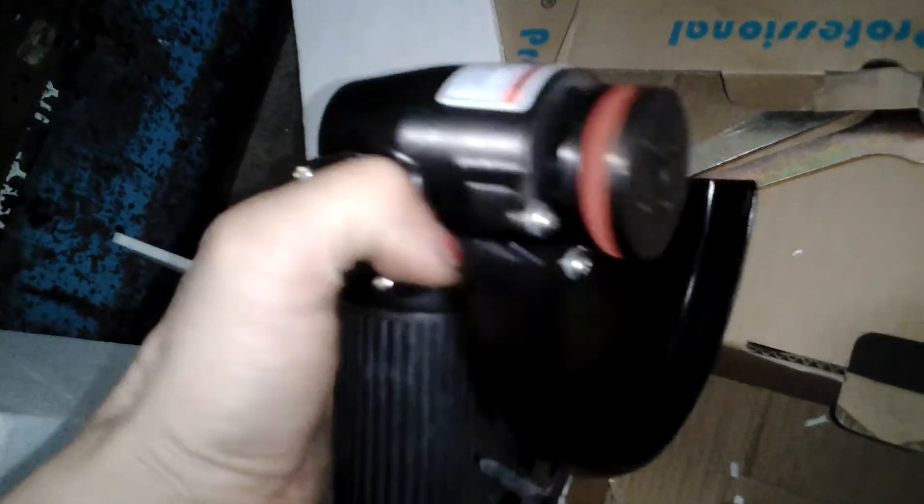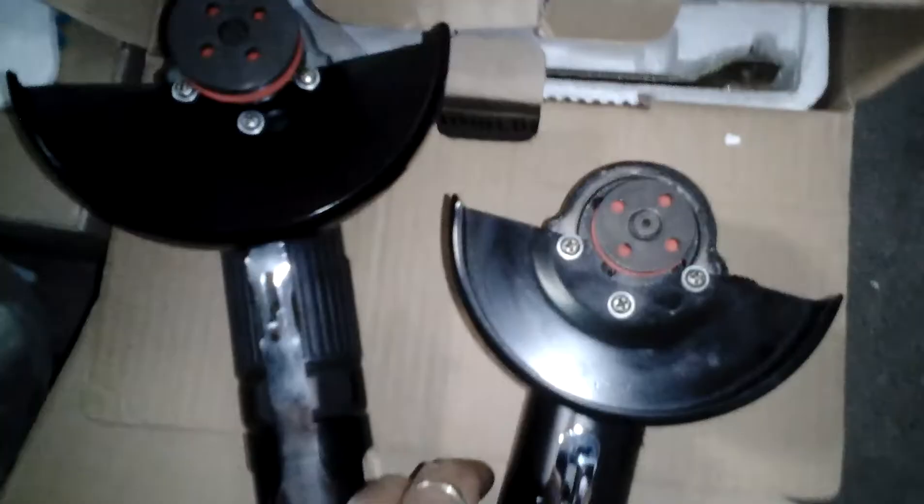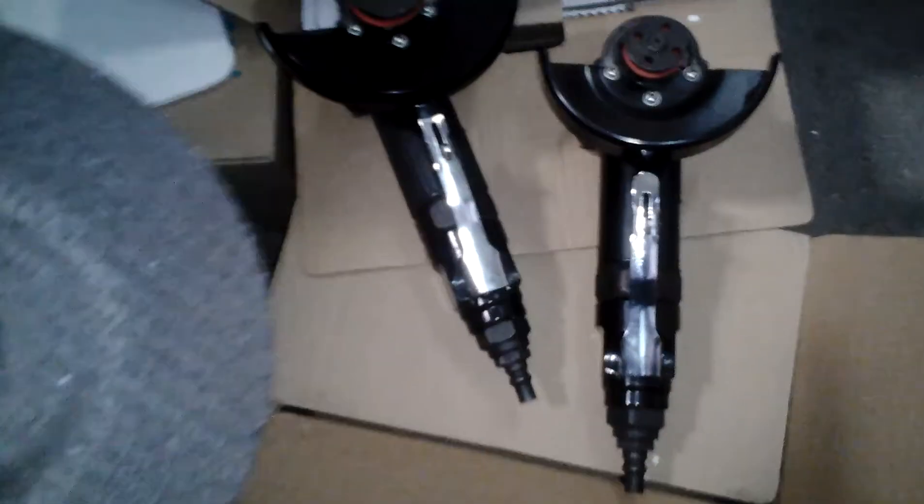The wheel is quite dusty. It looks like it was already put in an open area. It is for 5 inch. Let's see another one — it is for 4 inch. I will show you. This is the 5 inch wheel and this is the 4 inch wheel.